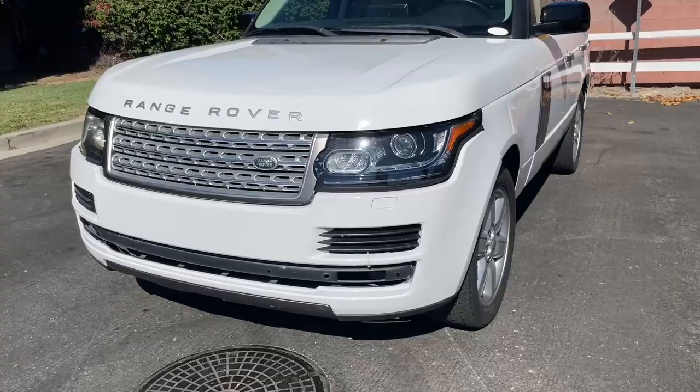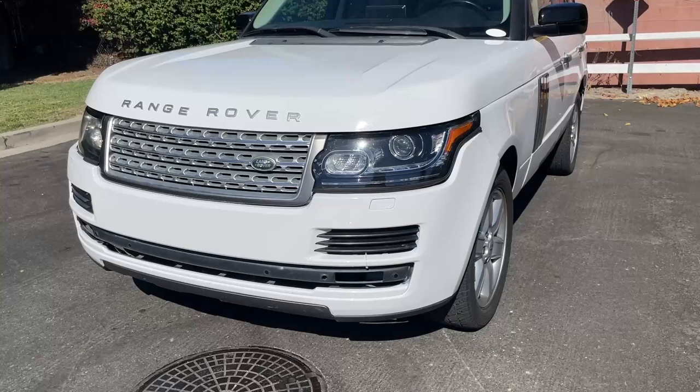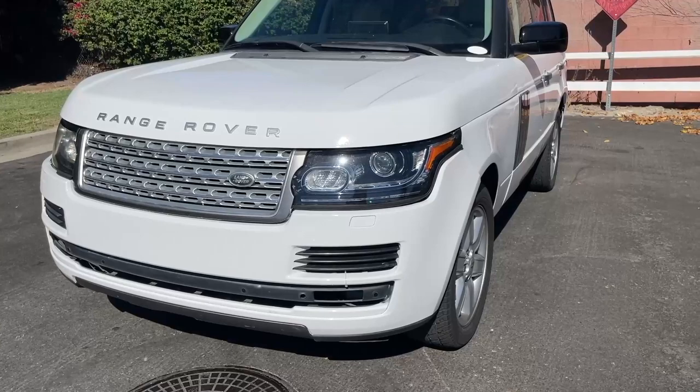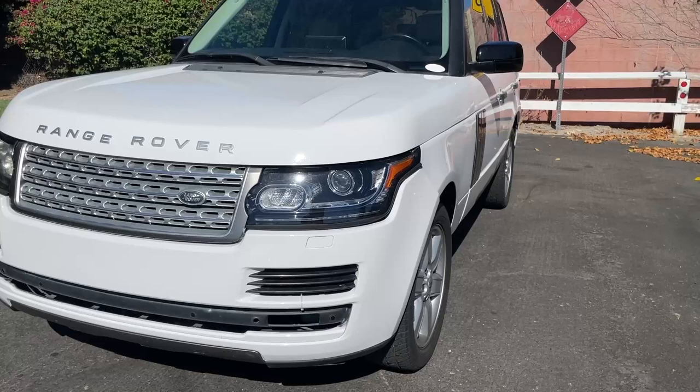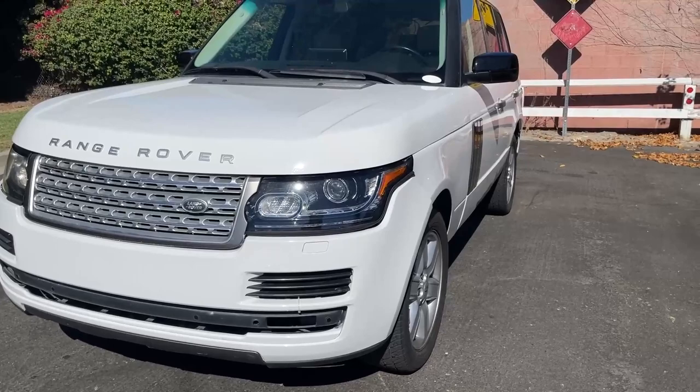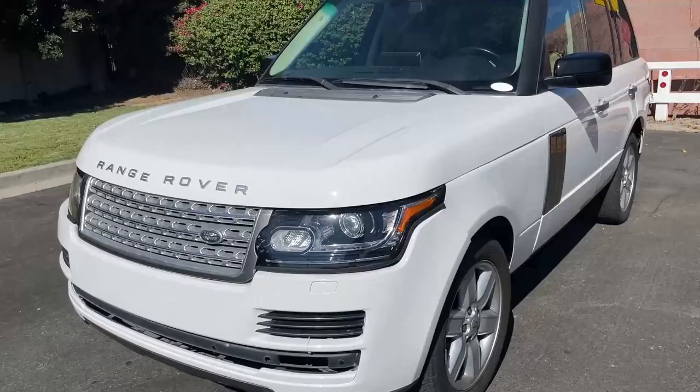Another issue with the bumper being wider than the frame is that it creates extra space in the wheel well. That is subtle, but if you look at that area it does look a little irregular. Installing larger 22 inch or 24 inch rims will help fill in that space and look more normal.